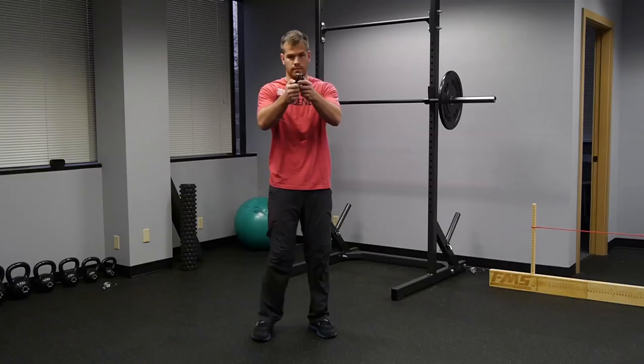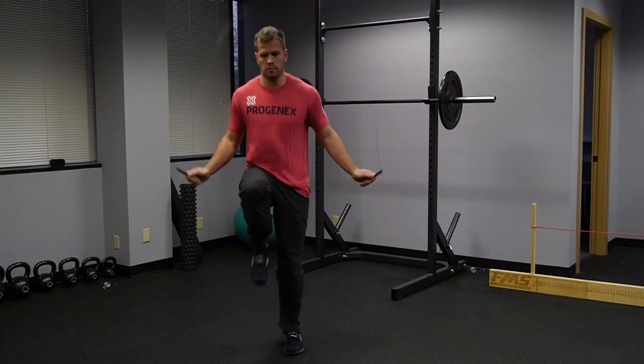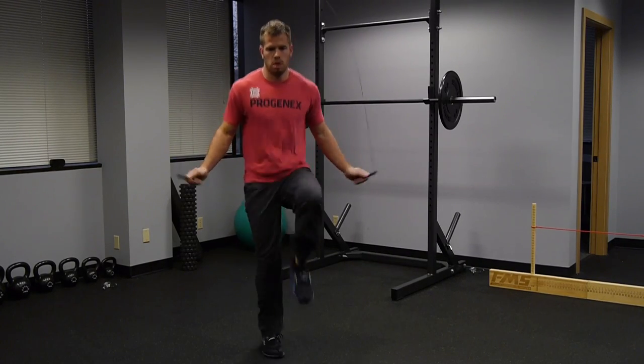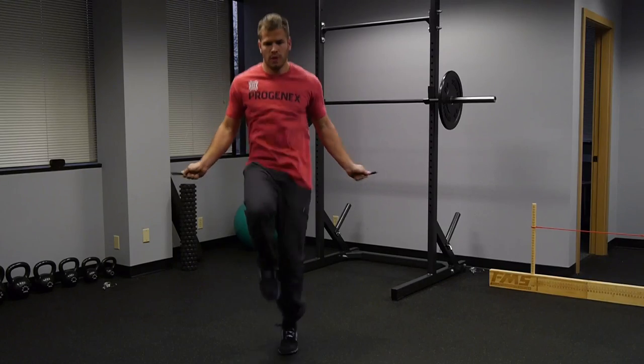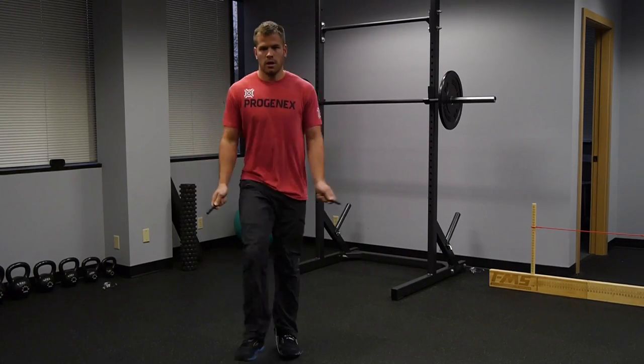Jump number four is the high knees single under — just like the alternating step but you bring your knees up. This trains power with coordination, which is going to be important for the triple under. You should be able to do 100 of each of those four jumps in a row. The way you know you can move from step one to step two is when you can do all 500 of those jumps unbroken, or with maybe one or two mistakes. Don't move on until you're really good at step one.